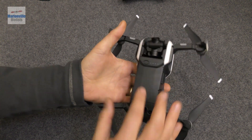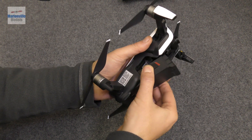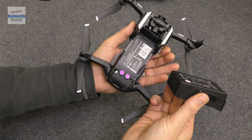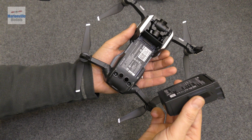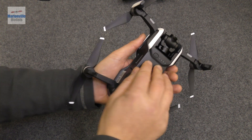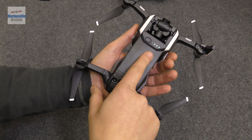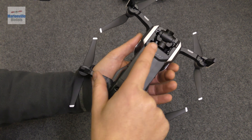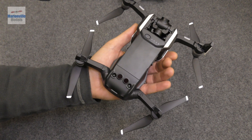Moving down the craft, we've got the battery. To remove it, simply pull the clips back — there's one on each side — and the battery comes out. With all DJI products, only ever use genuine batteries; do not use copies. Slot it back in, and to turn on the craft, push the button once to check battery level, then push and hold it to switch the craft on.